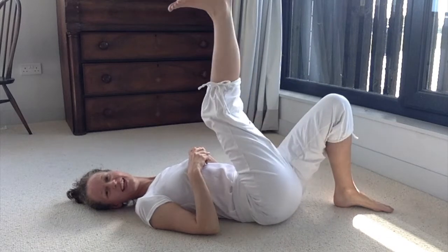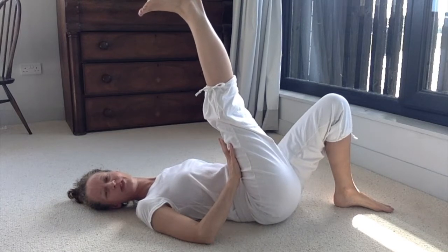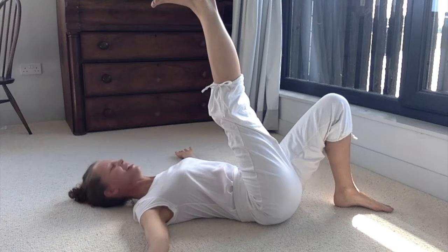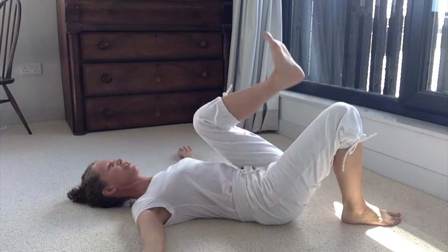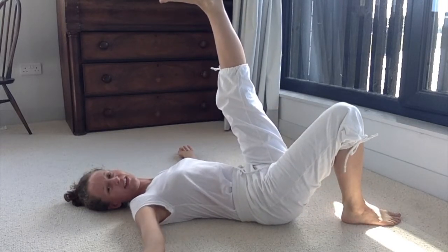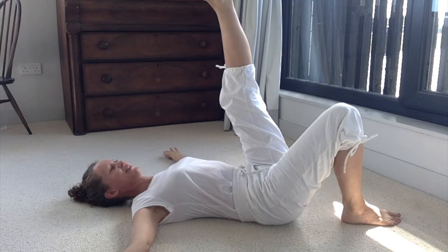We're going to come to your first side again. So you're just going to lift it up — straight up to start with — and then let it come a little bit towards you if it feels good. Allow the shoulders and arms to rest wide and relax. You can do this with your hands on your legs or with the leg just floating. It's all sorts of good and feels very good. So do what feels right.